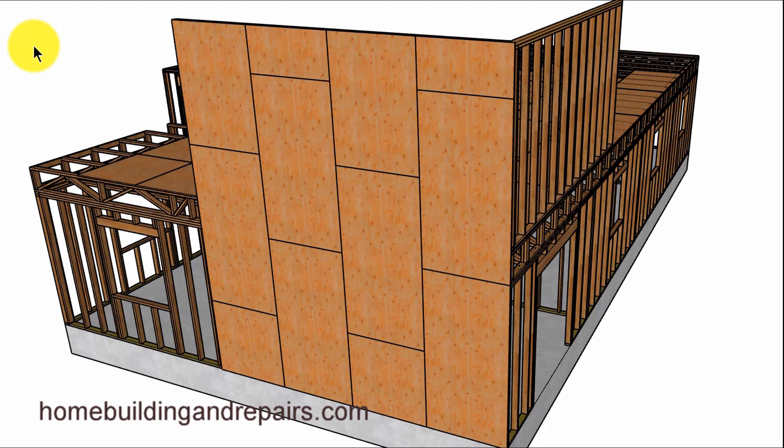Here's another question that was sent to me. The individual wanted to know how they could install shear panel or exterior plywood sheathing for a building with 2x4 floor joists as shown in the example here. I could see where it could get a little tricky, especially with some of these 2x4 joists being 24 inches tall.